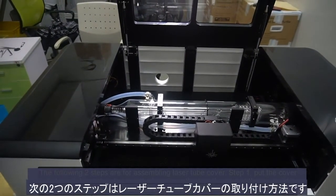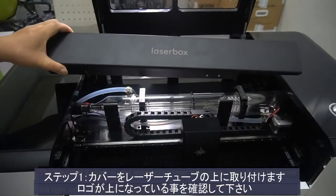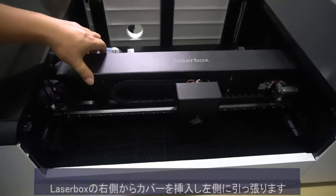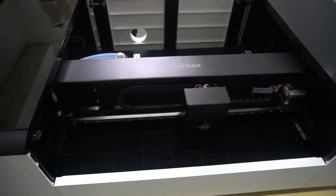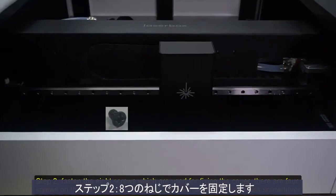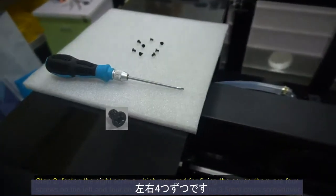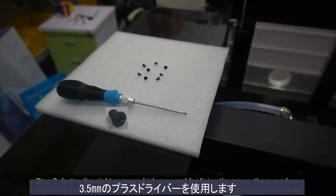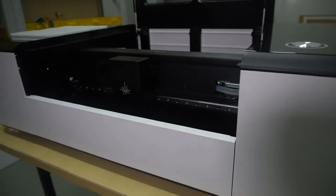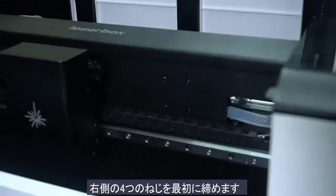The following 2 steps are for assembling the laser tube cover. Step 1: Put the cover onto the laser tube and make sure the logo is on top. Then insert the cover into the right side of the laser box and pull it back to the left. Step 2: Fasten the 8 screws used for fixing the cover — there are 4 screws on the left and 4 on the right. Here we use the 3.5mm cross screwdriver. Fasten the 4 screws on the right side first.